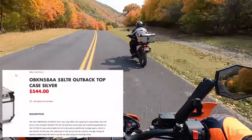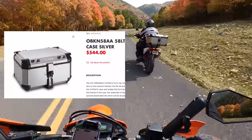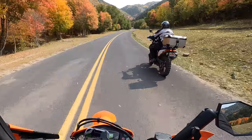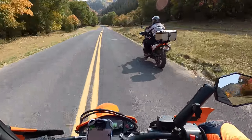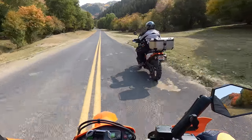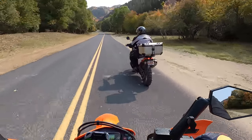It's the Givvy Trekker — I think they call it the Trekker Outback or something like that. To install it on the 890 is a little bit of a pain. You have to buy the box obviously, and then there's a kind of a quick release mount.